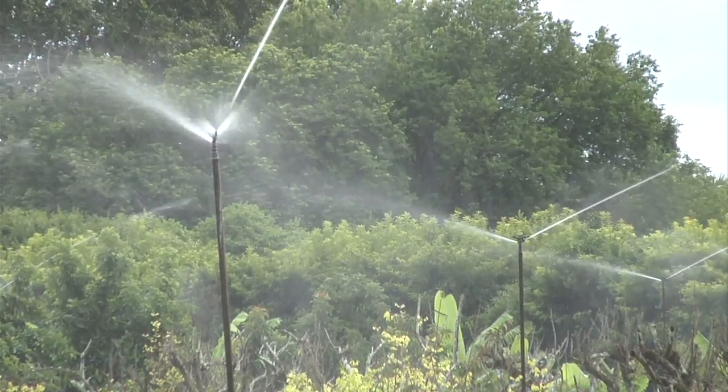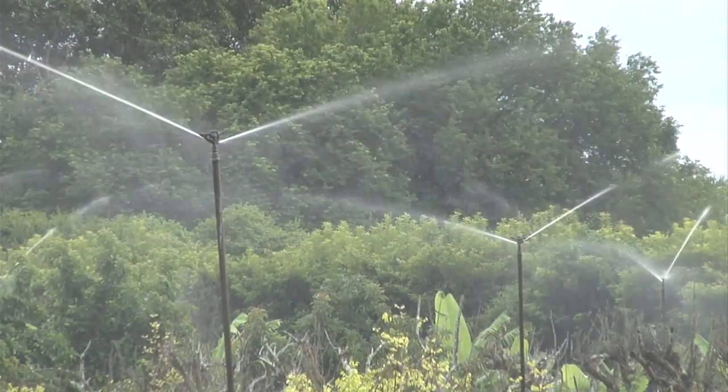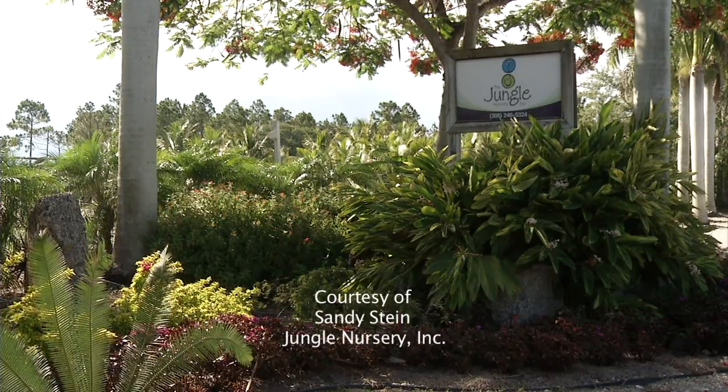Overhead sprinklers are used widely due to their low maintenance and dual function for cold protection. They are commonly found in orchards and ornamental nurseries.